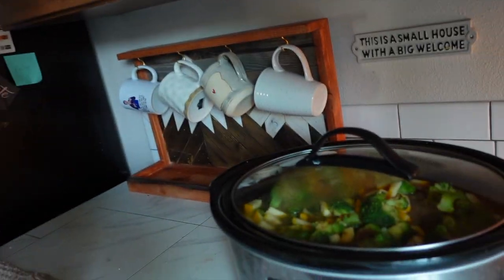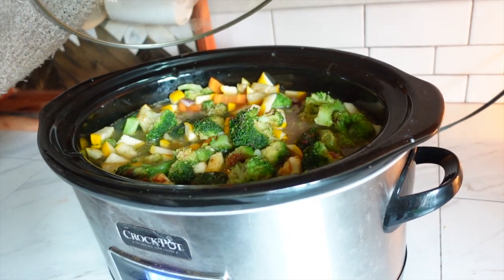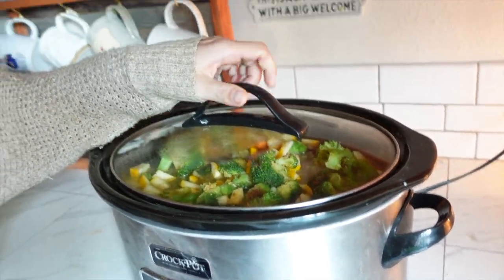I took a little break just to step away from the sewing for a second, and I made a crock pot soup. I just used a bunch of vegetables that I had in my fridge. My mom used to call it a hobo soup — where you just take anything that's in your fridge and throw it into your soup.